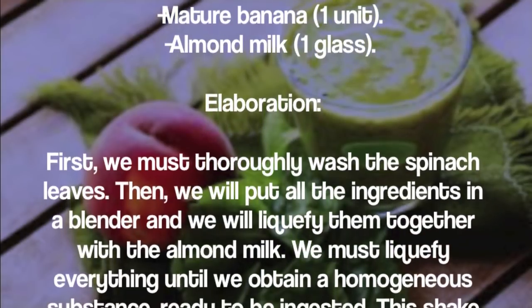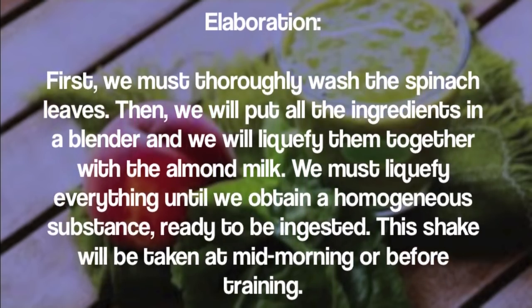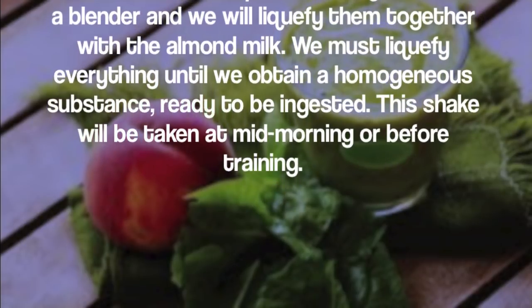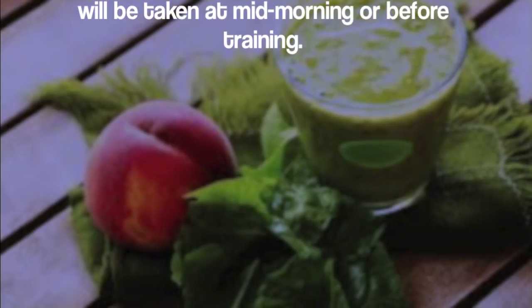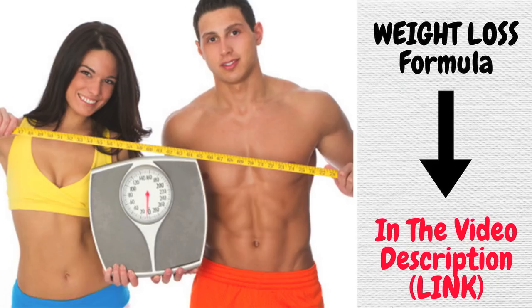To prepare it, thoroughly wash the spinach leaves, then put all the ingredients in a blender together with the almond milk. Liquefy everything until you obtain a homogeneous substance ready to be consumed. This shake should be taken at mid-morning or before training.